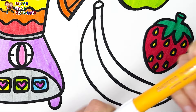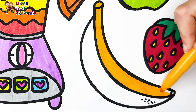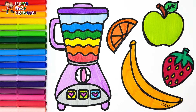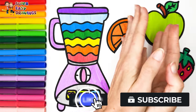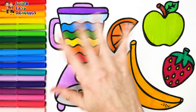And I use yellow for the seeds. I finally color the banana with this yellow marker. Very nice! If you like this video, please like this video and subscribe to the channel. See you in the next video!